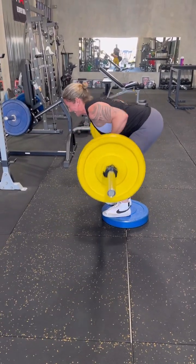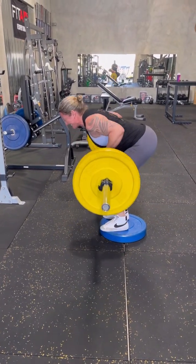Oh, nice and tight, good position. Here we go, one, good, set, two, good, set.